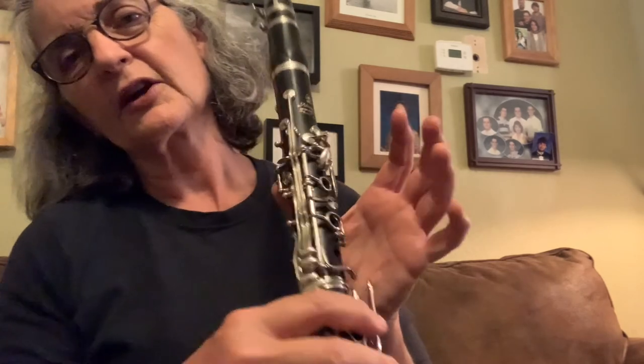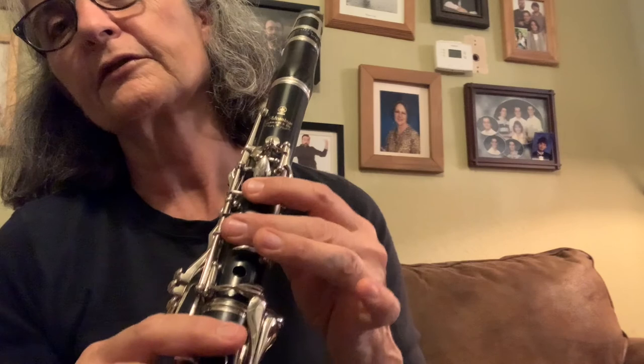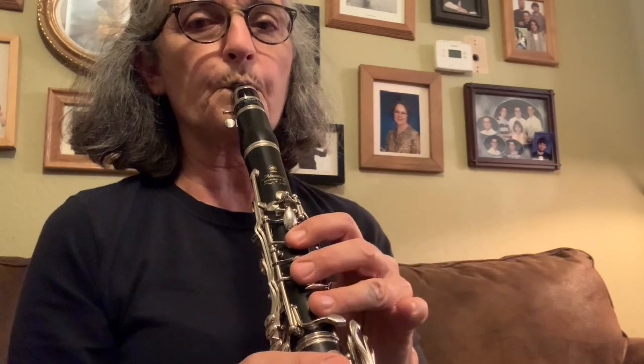Once you get a sound, you can start adding fingers: thumb on the back, one finger on the front, then two, then three — and that gives you your first five notes. Good luck!